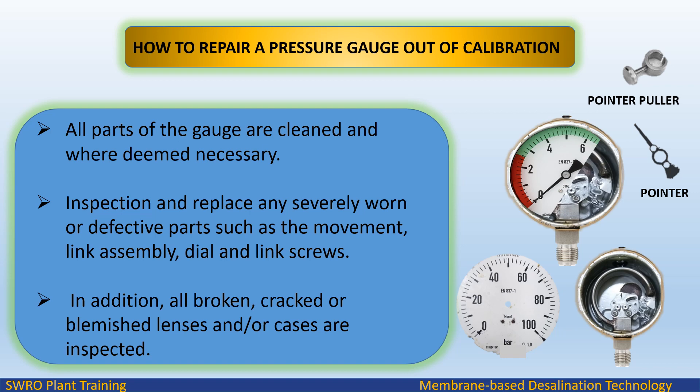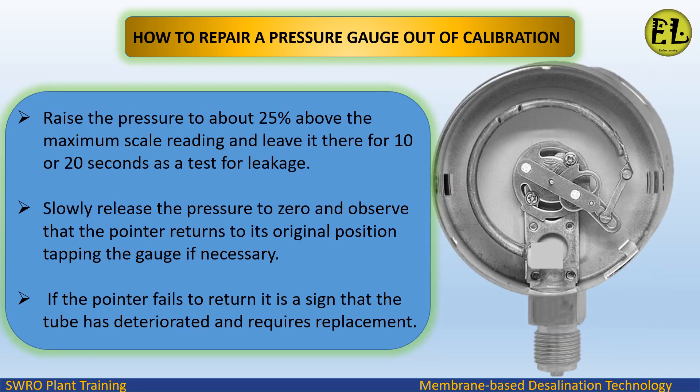In addition, all broken, cracked, or blemished lenses and cases are inspected. Raise the pressure to about 25% above the maximum scale reading and leave it there for 10 or 20 seconds as a test for leakage. Slowly release the pressure to zero and observe that the pointer returns to its original position, tapping the gauge if necessary. If the pointer fails to return, it is a sign that the tube has deteriorated and requires replacement.